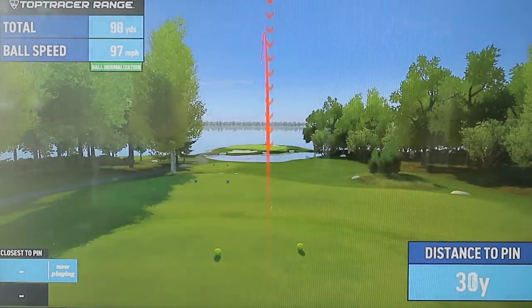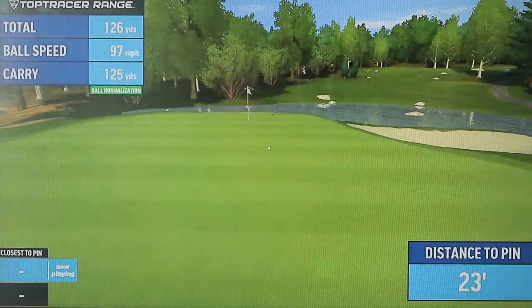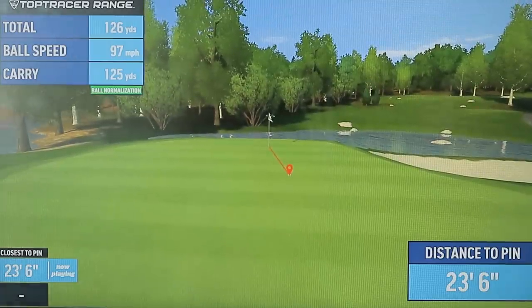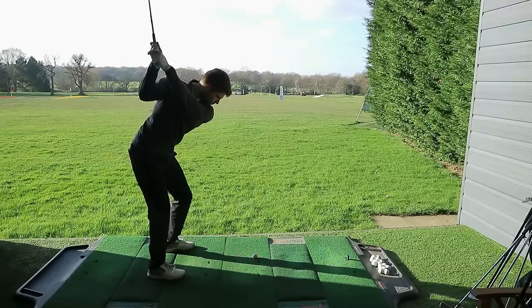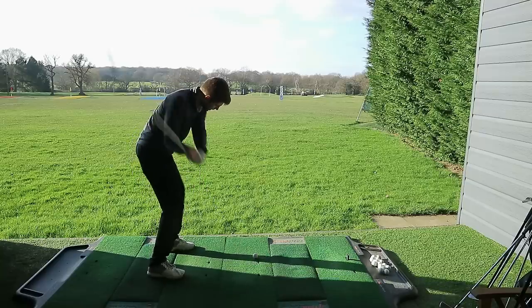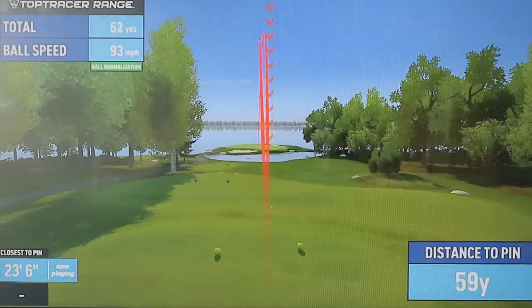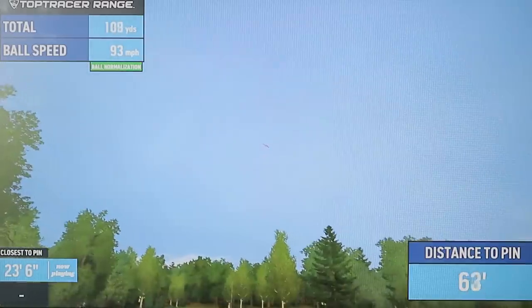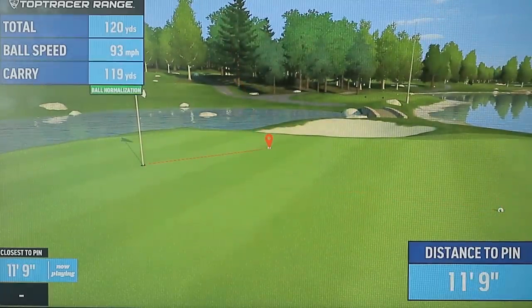It's a little bit left — safe. Not nearest the pin, but it's safe and on the green, which is what you'd want. Good distance. Nice shot, well played. You win.